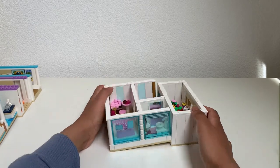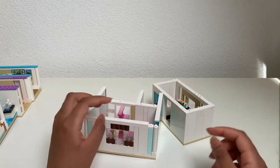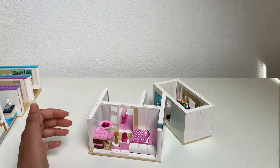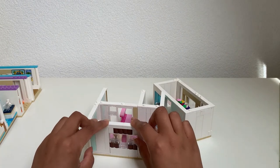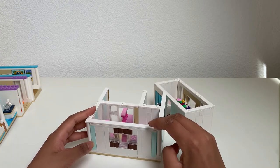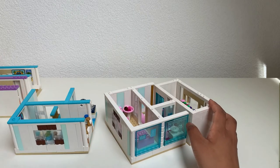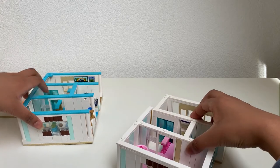This section also comes off for easier play. You can take it off like this — it's easier to use this way. Let's look at the blue house next, and put the pink one away.